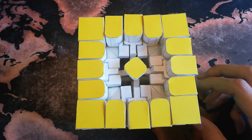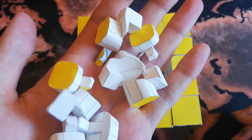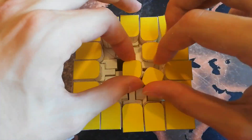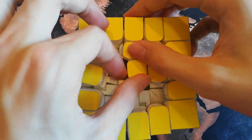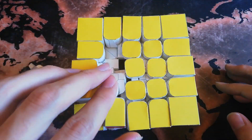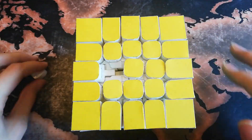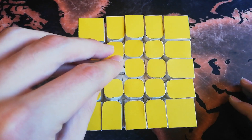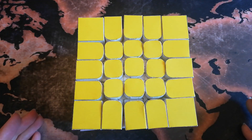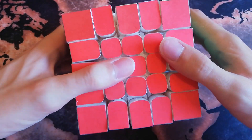Now only 8 pieces are left and they slide into the slots with a bit of force pretty easily. Now that the last piece is in, the puzzle is assembled. Because of its size, the puzzle looks pretty monumental in my opinion.